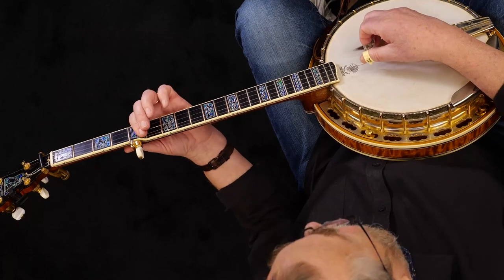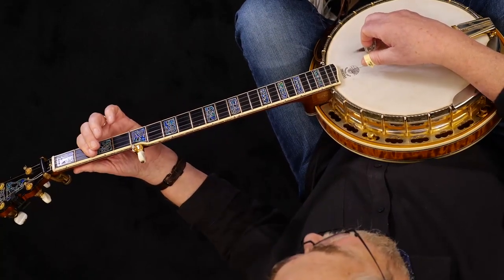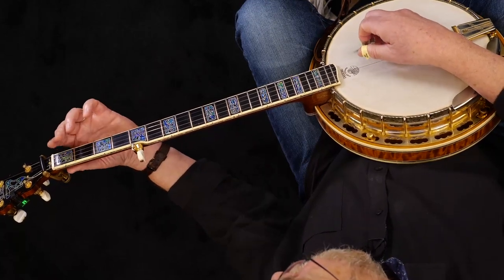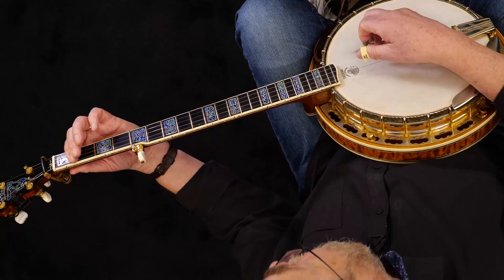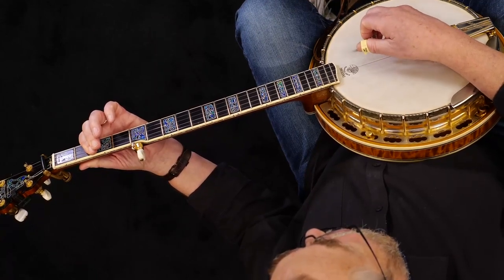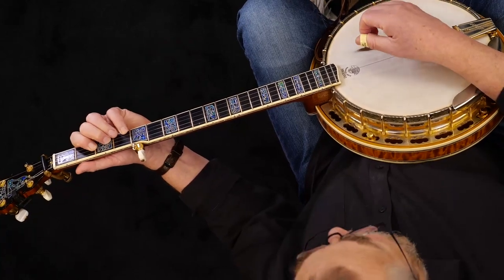And then down to the C chord that we already talked about. Here's A at the second fret, because we're going to need an A chord. Here's G — if you go up a half step, that's a G sharp, and here's A. And then, of course, open G. And we need the D chord also.